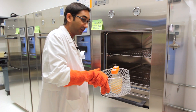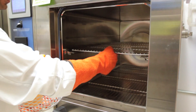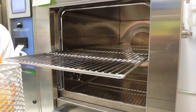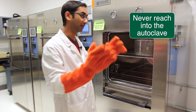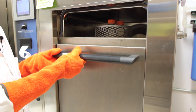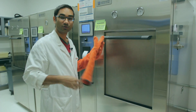Before loading, we do not want to reach inside the autoclave. If possible, pull the rack out so that we are not reaching inside — rather push it inside so we are not going all the way in. After the items are loaded, we can close the door using the lever and then select the cycle of our choice.